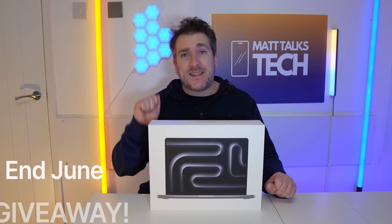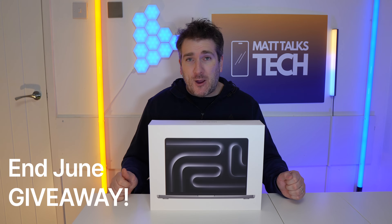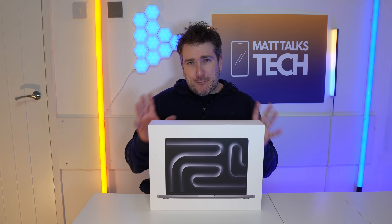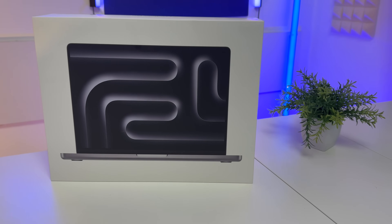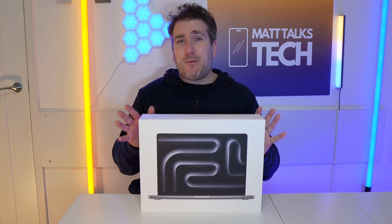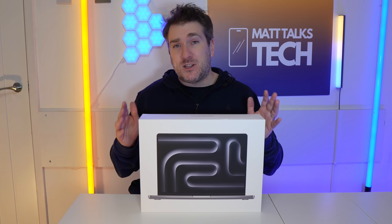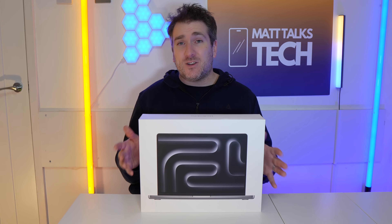I want to tell you about a new giveaway happening at the end of June — this MacBook Pro M3, which I've specced up with 16 gigabytes of RAM to help with multitasking and running apps better. Anybody can enter this giveaway for this MacBook Pro M3 that we're doing on this channel. It's an international giveaway.